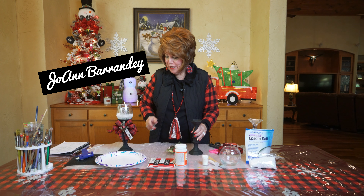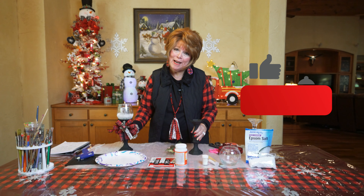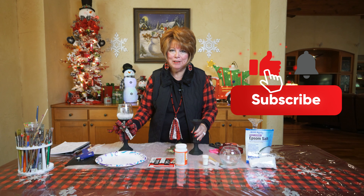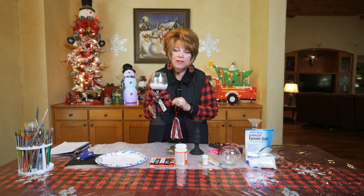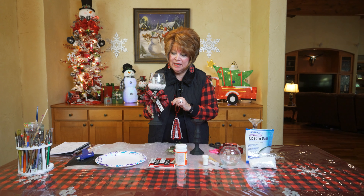Okay friends, I just signed off on that first project, but guess what? I have a bonus project for you. This is an alternative to the snowman head being on the candlesticks. Look how quick and easy you can have another gift or another decorative piece for the holidays. Very simple and inexpensive to make.